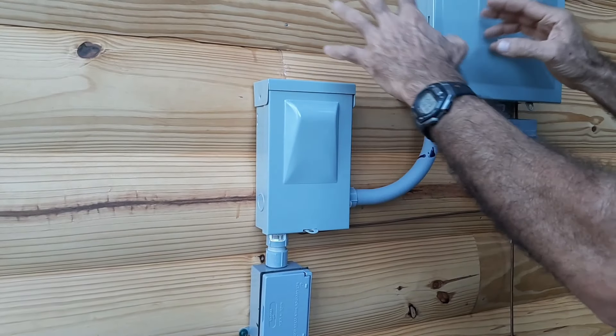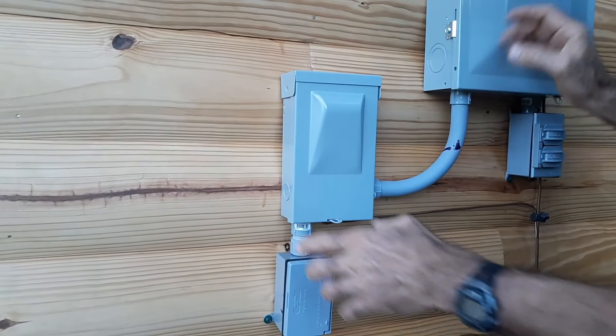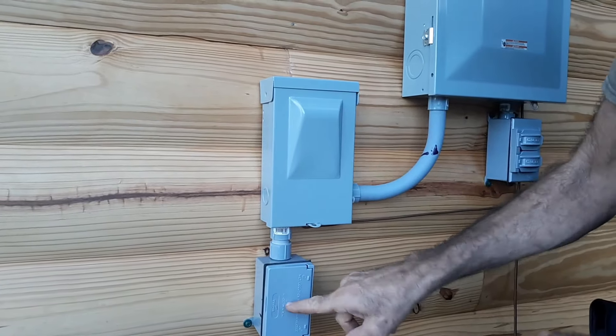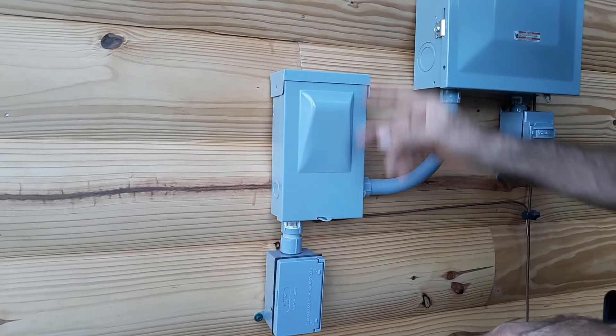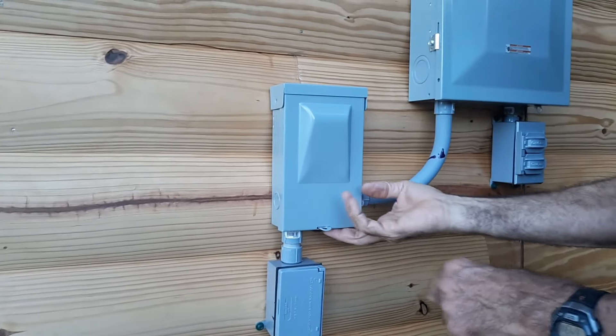When we hook the solar up, there will also be another service disconnect right here for the solar. That way, if the solar is running, I can kill the power to the generator side, or if the generator is running, I'll be able to kill the power to the solar. They're not feeding back into one another.